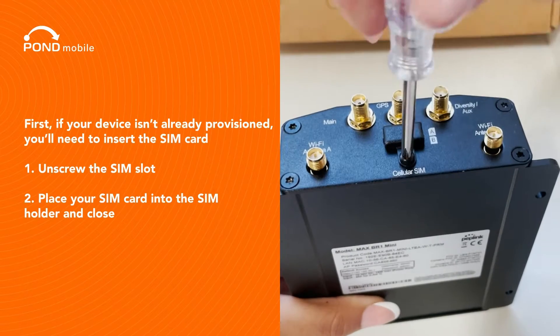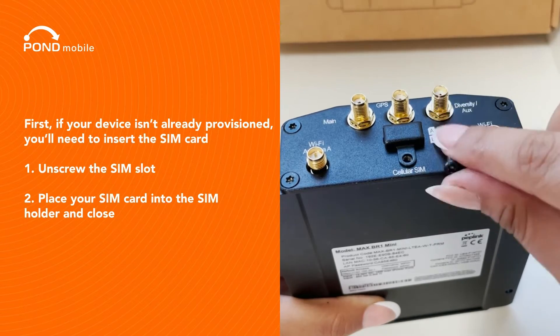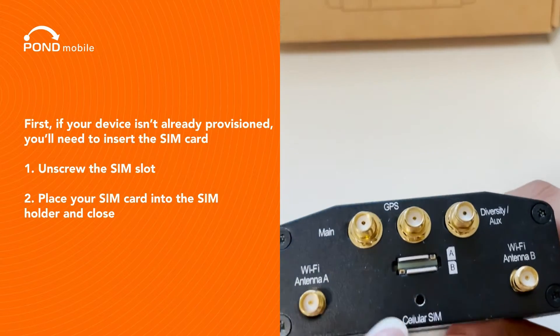First, if your device isn't already provisioned, you'll need to insert the SIM card. Unscrew the SIM slot, then place your SIM card into the SIM holder and close.